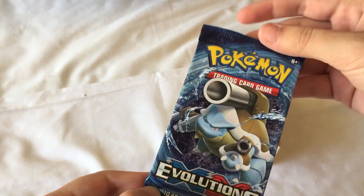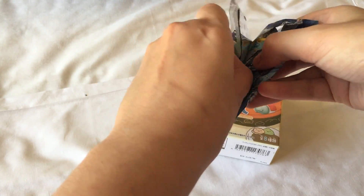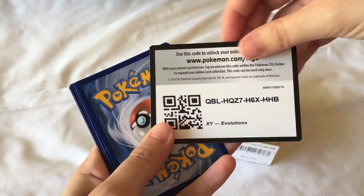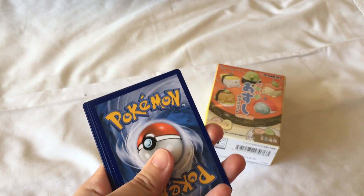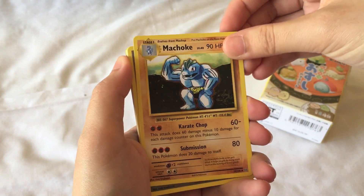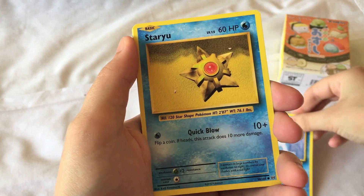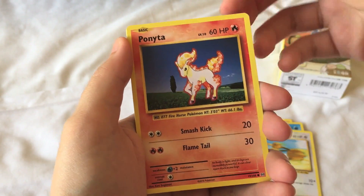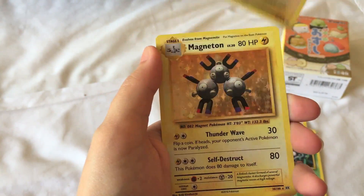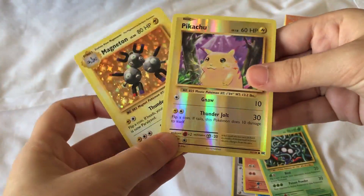Next up I'll open these XY Evolutions card packs — I got these from one of my local stores. Apparently the pulls in these cards are really good. There's the game code if any of you want to use that. So we have a Machoke, a Switch, Blastoise Spirit Link, a Seal, a Staryu, a Dojo, a Ponyta, a Tangela, a Pikachu reverse — so pretty! And finally a Magneton, which is also a holo. These are the two special cards.